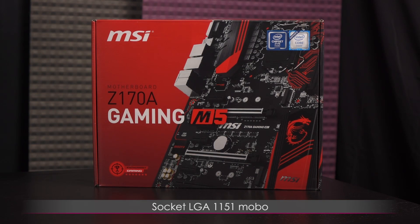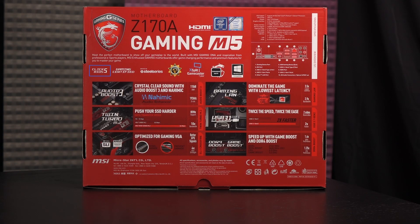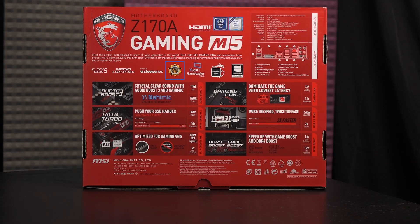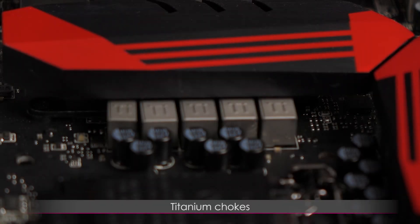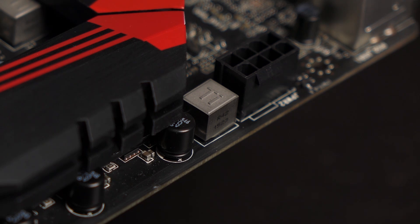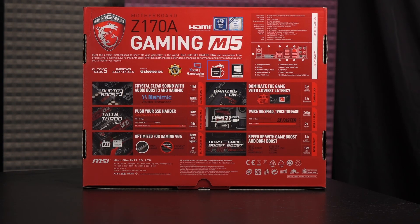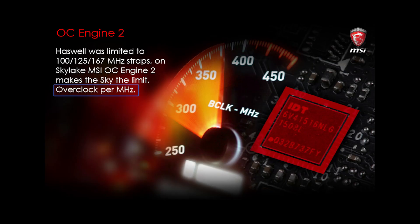This is a Socket LGA1151 board with the Intel Z170 chipset. This motherboard comes with ClickBios 5, and SteelSeries peripherals will work great with MSI Gaming motherboards. It's Military Class 5 certified with titanium chokes, which is very impressive — these chokes withstand higher temps and have efficient heat dissipation. You get a 1-year premium subscription to Xplit Gamecaster and you can overclock using the MSI Gaming app. With OC Engine 2 you can overclock per megahertz.